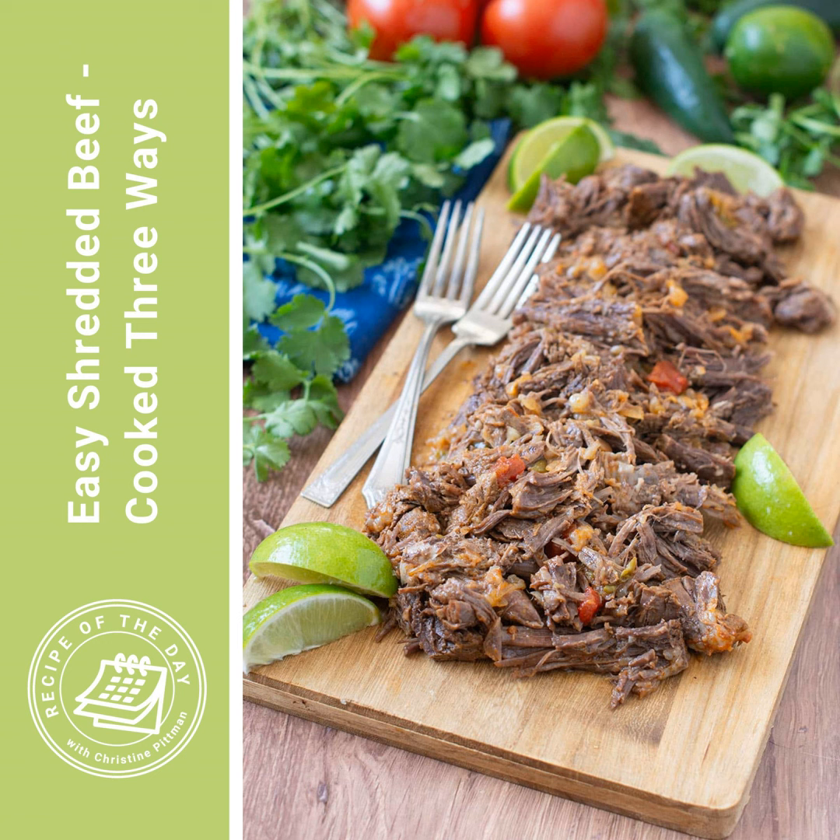I'm giving you instructions today for how to do this in the slow cooker, how to do this in the oven, and how to do this in the Instant Pot. It's not going to take long because it is really simple — this is just a wonderful meal prep kind of thing. It's very hands-off and very simple. You can use it just as it is, kind of like pot roast, or shred it up and put it in tacos or an Italian beef sandwich. I'm coming back to tell you about those things in the weeks ahead.